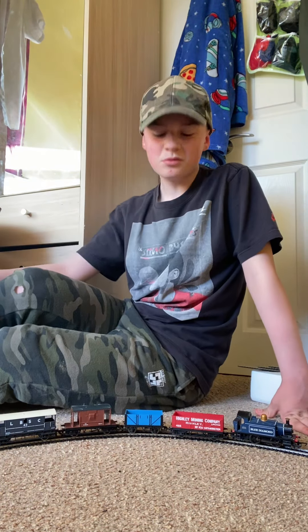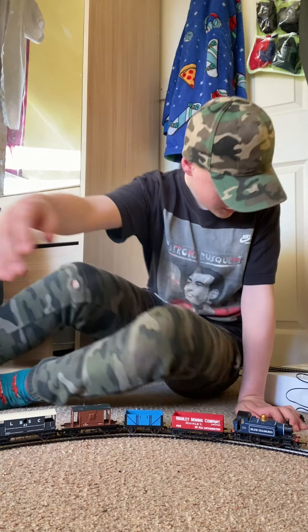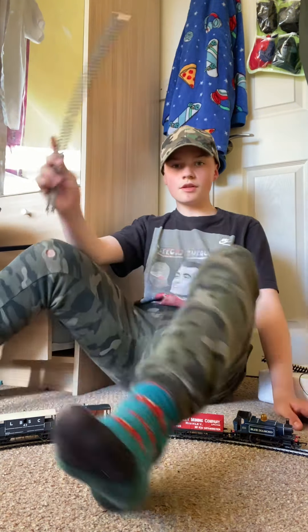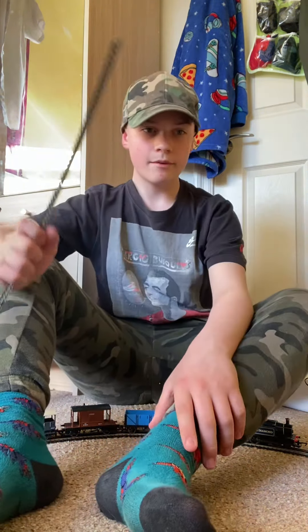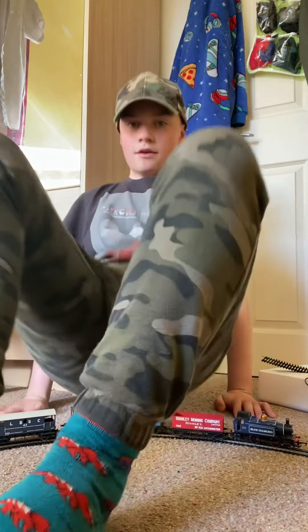We have a cargo train — not full, it's only four carriages, but same thing either way. I'm grateful because I've never actually had a train set before, this is actually pretty cool. I'm going to set it up and when I'm halfway done I'll catch you guys again. See you soon.